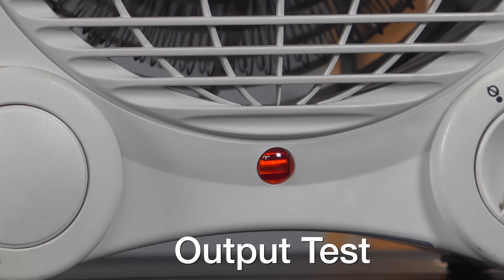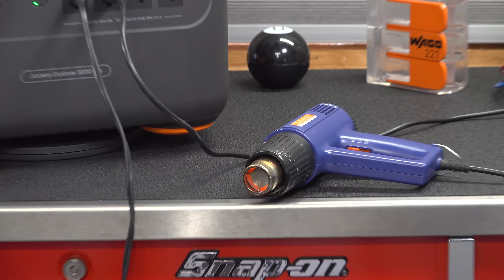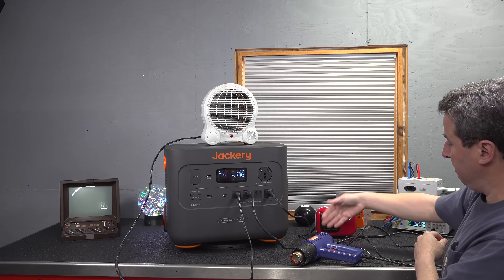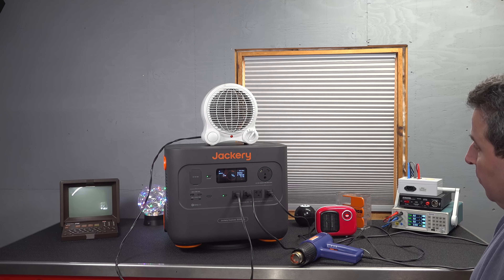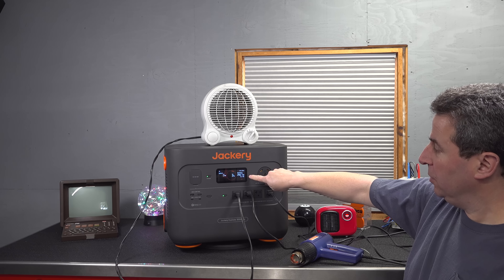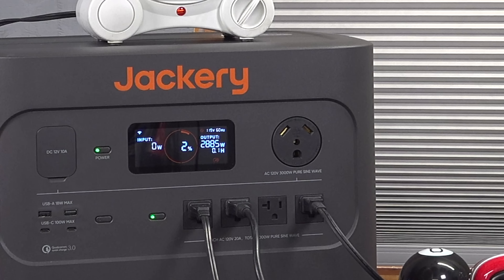They advertised this thing as being able to put out 3,000 watts of power, so I wanted to confirm it really could do that — many devices never pass this test. I connected up a heat gun, that's around 1,400 watts, and a small electric heater on its maximum setting uses about 1,200 watts. That still wasn't quite getting me to 3,000, so I added a small red heater and got right to about 2,900 watts. Ran it for about 20 minutes with no issues at all.